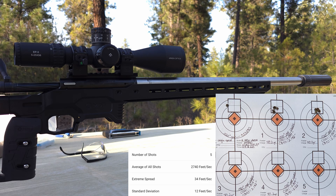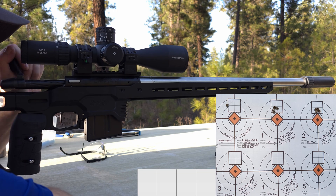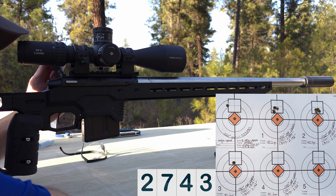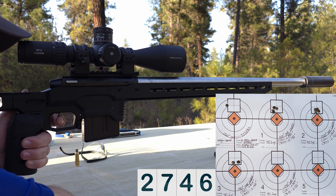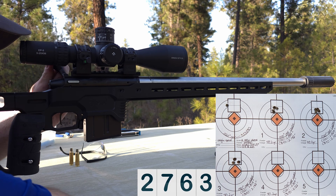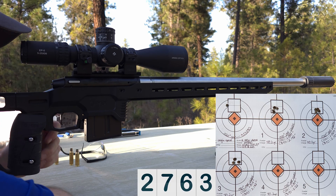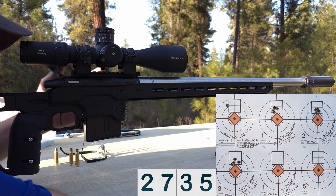Next up is 30 thousandths off the lands. Velocity readings: 2743, 2746, 2763 — I might have pulled that one just a smidge — and 2735.